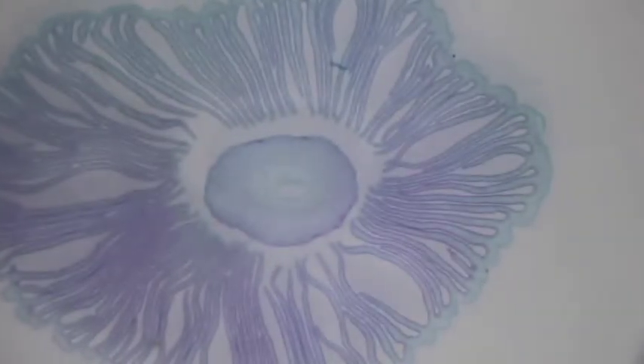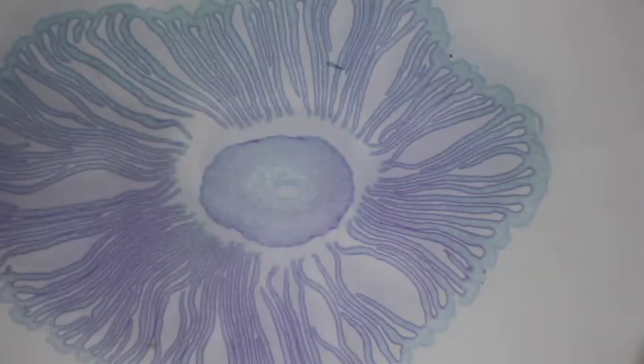If we look at this we can see that it is a gilled mushroom. See all those striations and things — those would be the gills, running through those gills. Easy to see that that's a gilled mushroom.